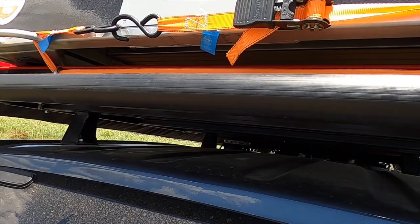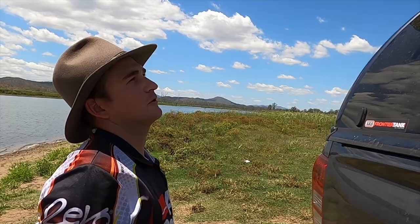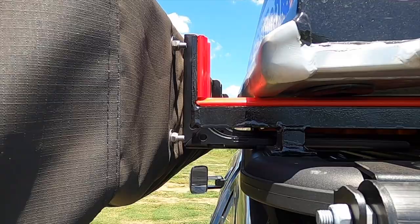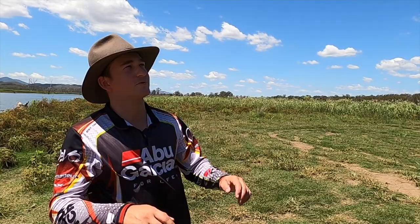We've also got the Rhino Rack tradie roller which makes it a little bit easier getting the boat on and off - just put the nose up there and slide it on and off. We've also got nylon strips, got those off eBay super cheap, and they work really well. Aluminium on aluminium is not a good mixture - it'll score the hell out of your boat - so best to have a nylon strip up there. It just slides up so easy.